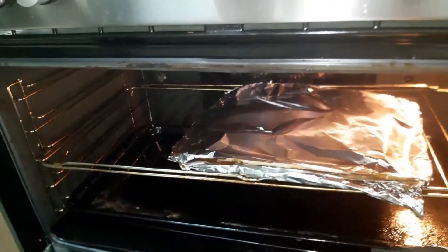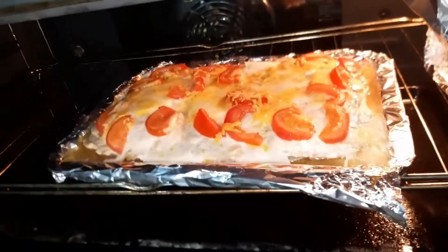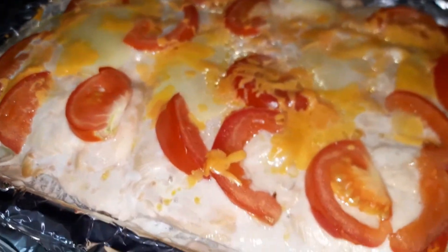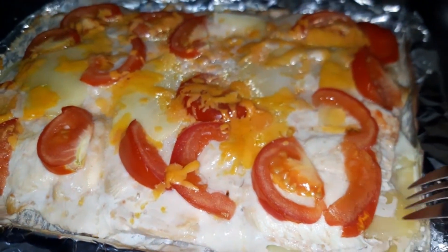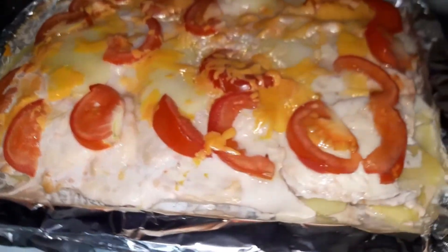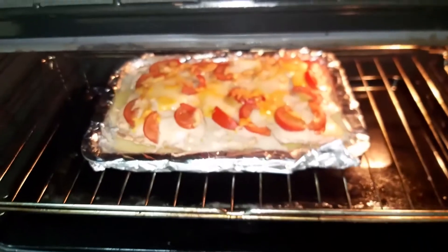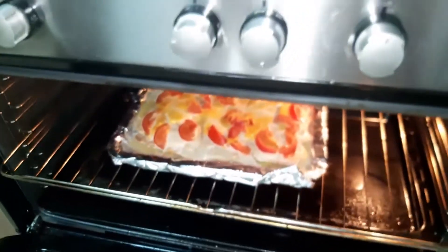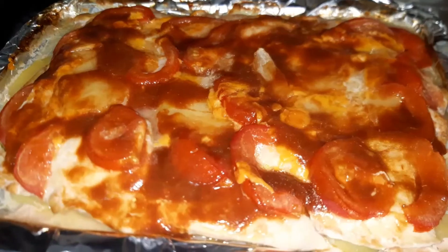Tapos, check na muna natin kung anong nangyari. Ayan na siya. Medyo umusok-usok na. Nanggal ko na yung cover na foil para yung cheese niya ay nagme-melt na siya. Wow, yummy! Pagkatapos, babalik ko siya dun sa oven hanggang sa lumambot na yung potatoes. Hindi masyadong mataas ang degree — binababa ko siya para hindi masusunog. Yung dahan-dahan na yung pagkagiging brownish niya dun sa top. Kasi pag masyado siyang mainit, yung cheese ay magto-turn brown agad siya.